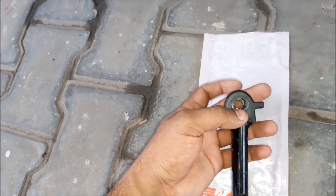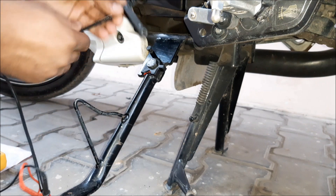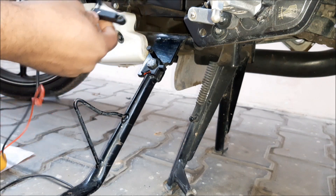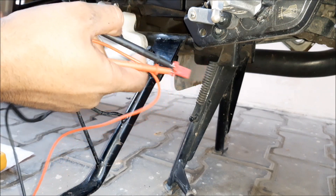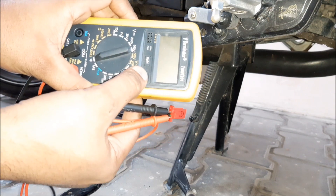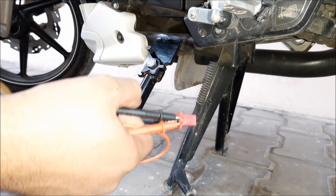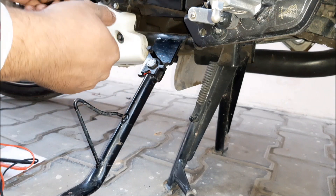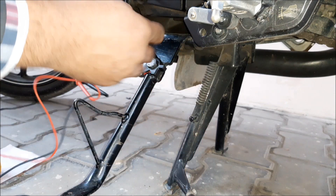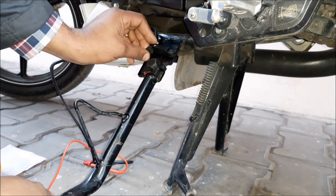It will be fixed like this — simply mount it and fix the bolt. I have to mark the location of the switch and finalize it. I connected the two terminals of the switch to the multimeter so I can hear the continuity. Right now the connections are shorted so the beep sound is coming, and as soon as the magnet goes near the sensor the beep will automatically turn off.